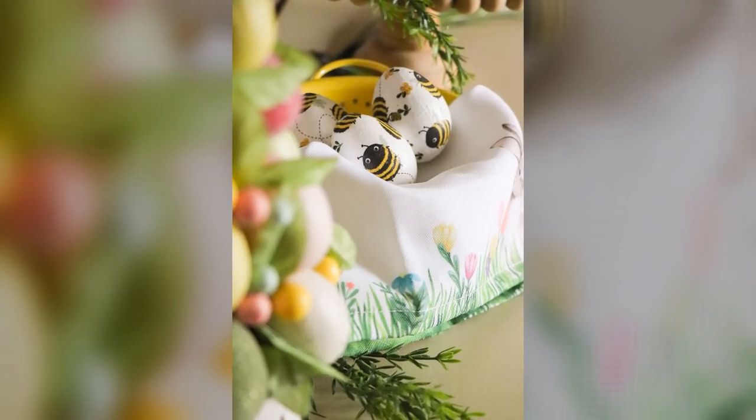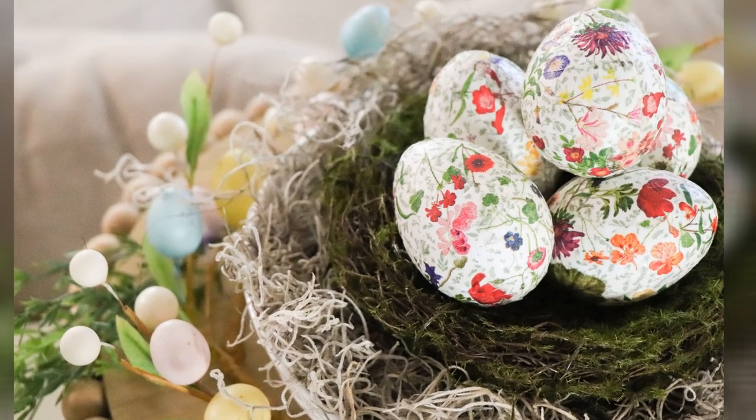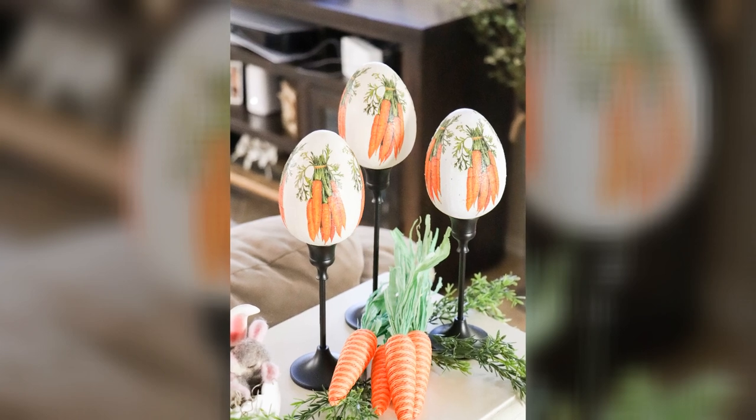Today we're making Mod Podge Easter eggs with paper napkins in five simple steps. This project is surprisingly super easy but it looks really impressive once it's all done.